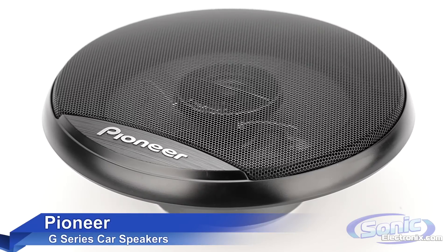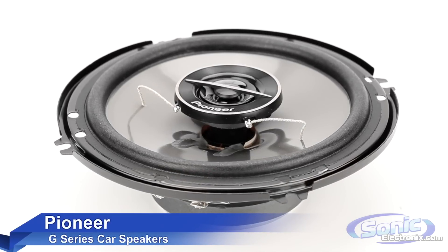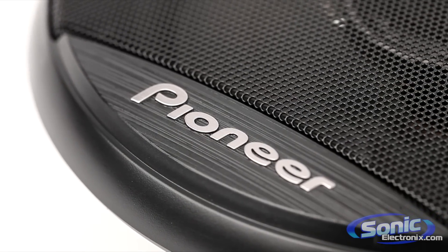Pioneer G-Series speakers are budget-friendly speakers that are great choices for upgrading your factory speakers. They have low wattage so they can operate off of a factory stereo, an aftermarket stereo, or a small amp, and they're CEA certified.